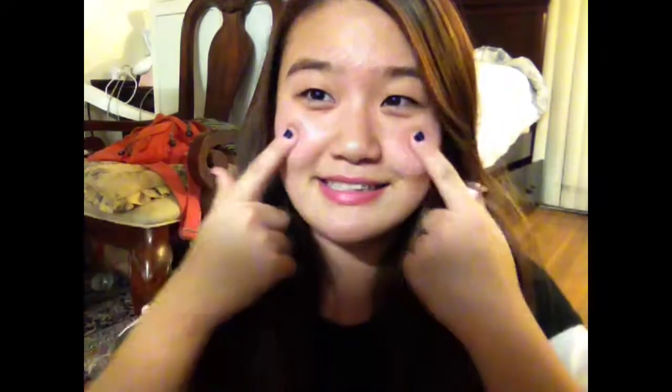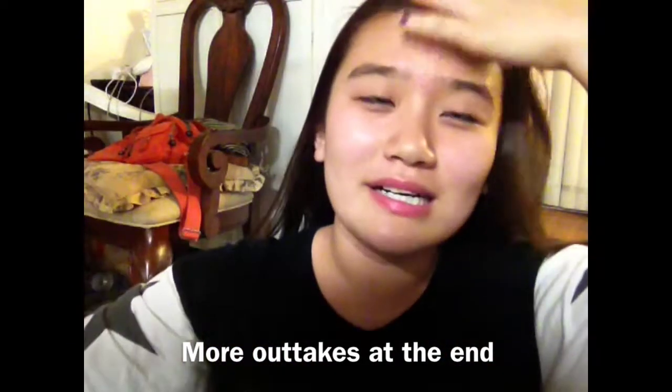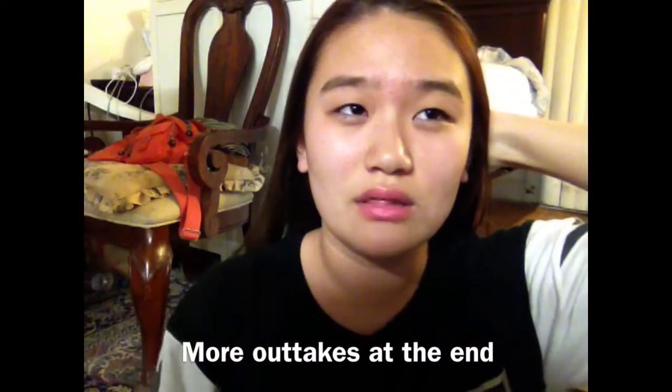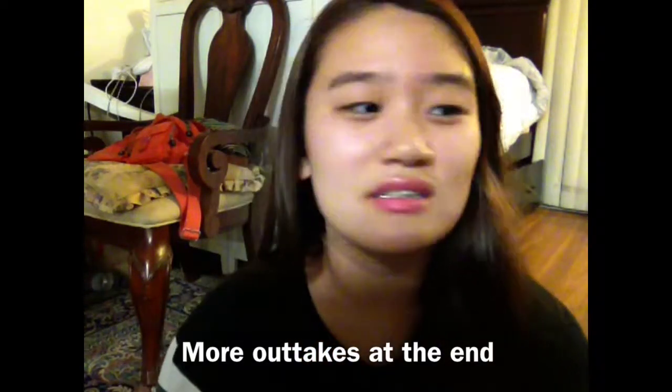Look at all those dark circles — and I'm also not wearing any makeup besides eyeliner, which I messed up on. It's November 24th. Hey guys, so I know I haven't posted a video in a very, very long time.